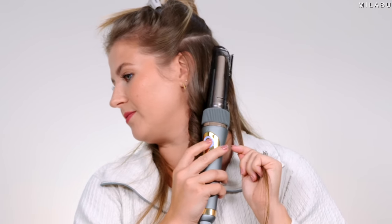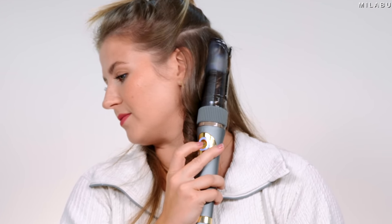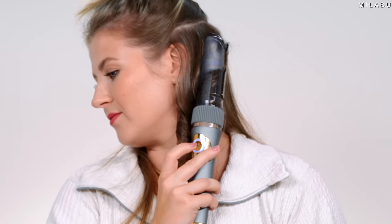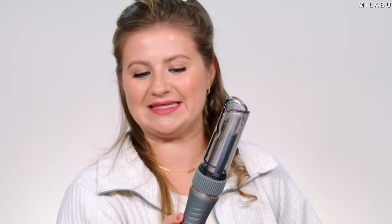All right, let's slide it in all the way down. Let's start. Eight seconds? Yep, eight seconds. I'm going to assume the loose option is going to be six seconds.